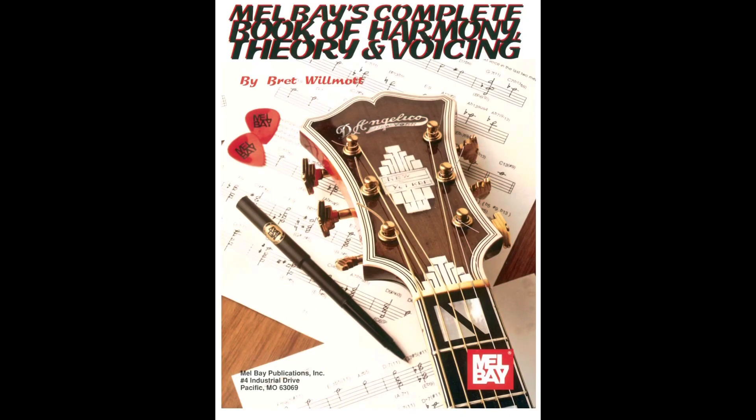Here are the voicings on guitar. I'm using drop 2 voicings on the middle four strings with a bass note on the fifth string. You can find these voicings from numerous sources on the internet — just Google 'drop 2 guitar voicings' and whatever chord you're looking for.